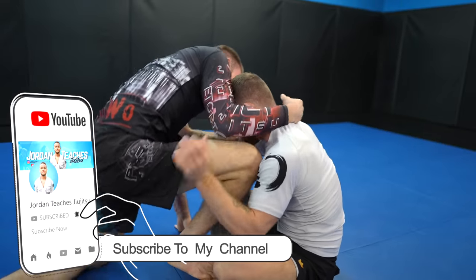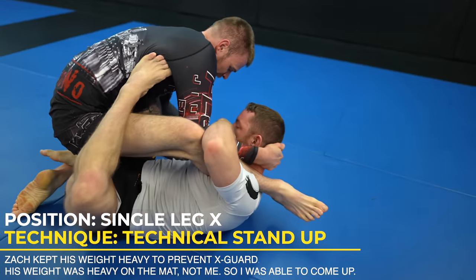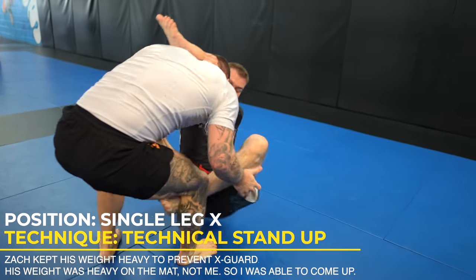I use shin on shin again to get a single leg X. I want full X guard, but Zach is staying heavy on his leg so I can't loop my left leg underneath. As a result, his right leg is light and I can easily do a technical stand-up again to sweep. Understanding where your opponent's weight is will make sweeping so much easier.